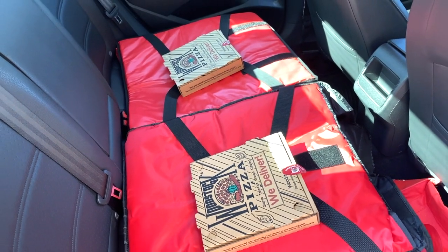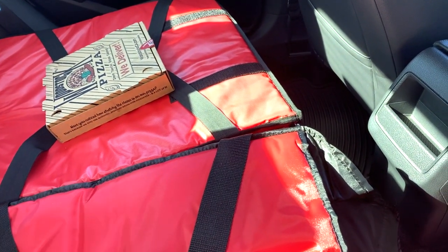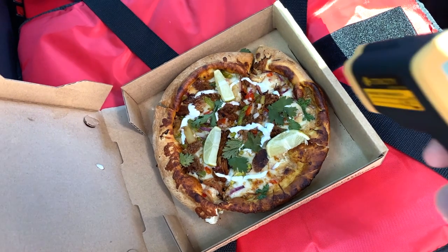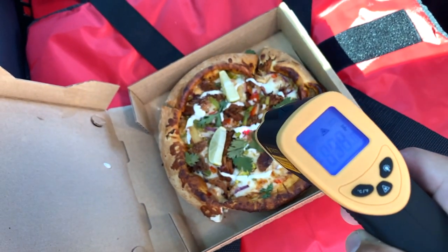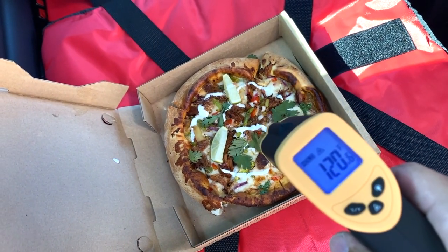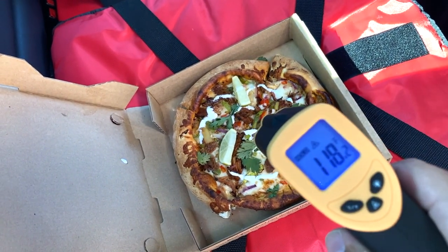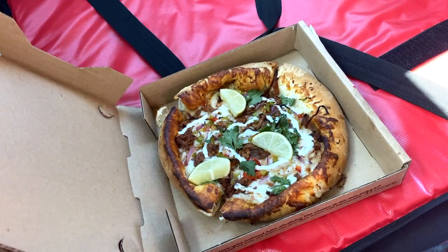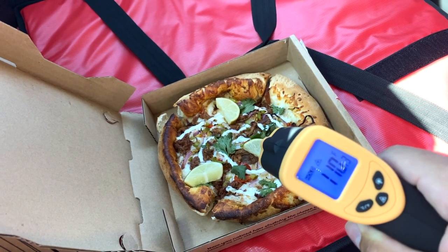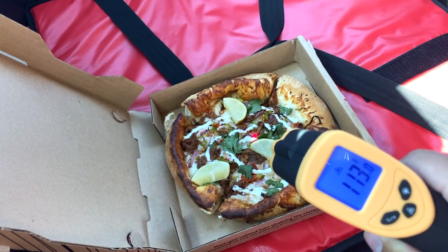I'm just going to narrate this portion here — we lost the sound on this one. So the nearest pizza is the Rubbermaid commercial, and then the far pizza is the New Star. We're going to take the temperature of each pizza right in the center from about a foot away, and we'll take three samples each time. For the Rubbermaid pizza, that was 120 degrees, 118 degrees, and 117 degrees. For the New Star, this is right after pickup outside of the restaurant, it was 110 degrees, 111 degrees, and 111 degrees.